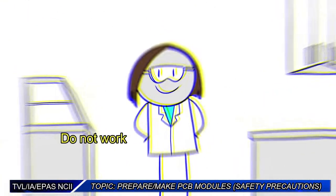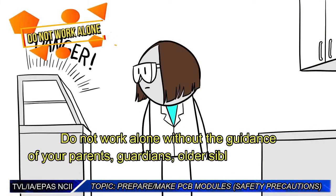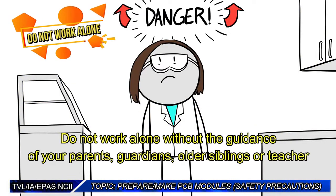Do not work alone without the guidance of your parents, guardians, older siblings, or teacher.